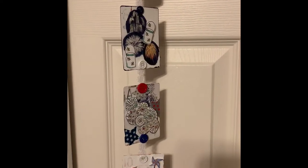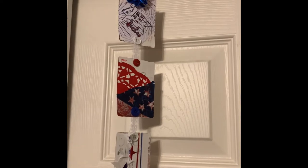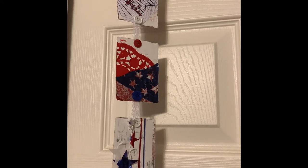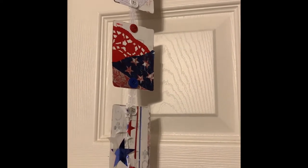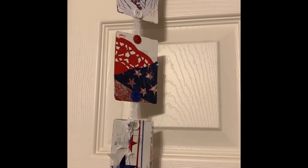Hey guys, it's Joanne. Welcome to the Pinterest Pinspiration collaboration. This collab is hosted by Creations by Kimber. Don't forget to check out the other ladies listed in the description down below and subscribe — just check out everybody's channel.